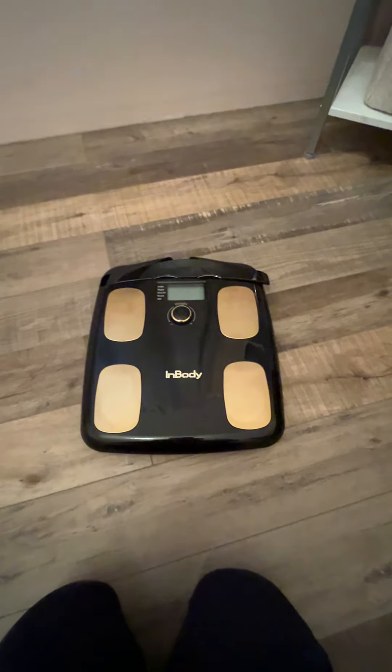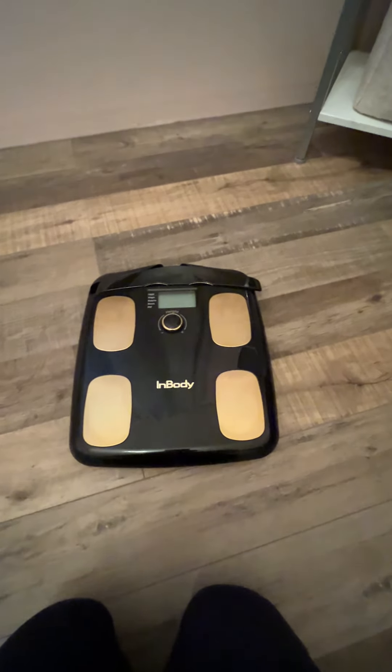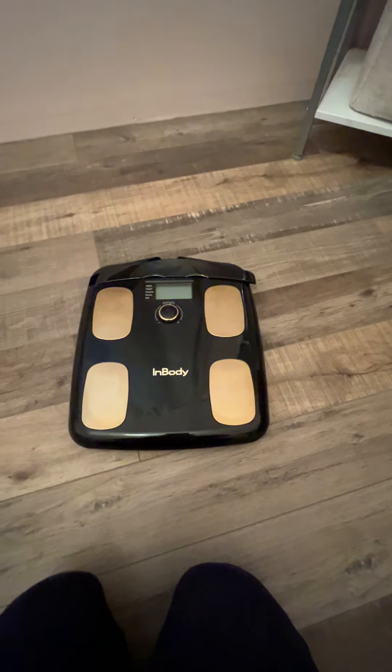I'm a personal trainer and I own a gym. I use this all the time with my clients and it is so awesome because it helps us get to goals and know what our next plan of attack is going to be to hit those goals.